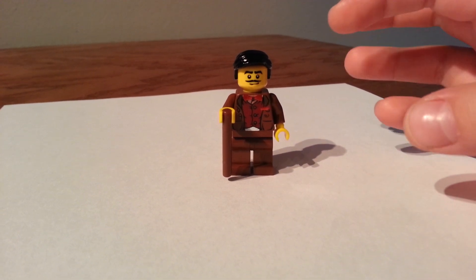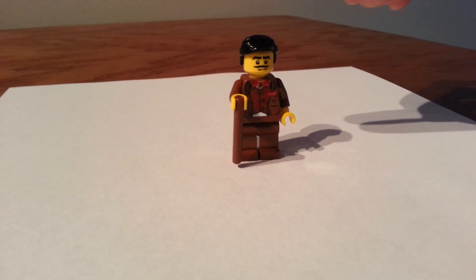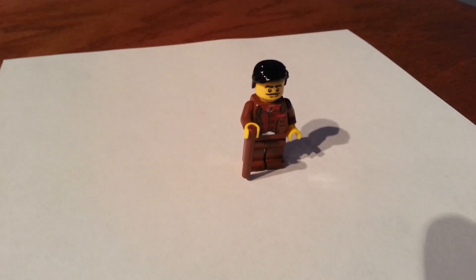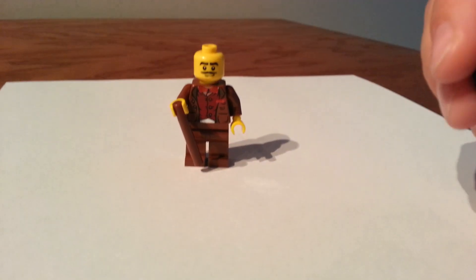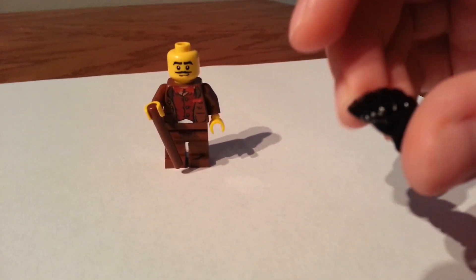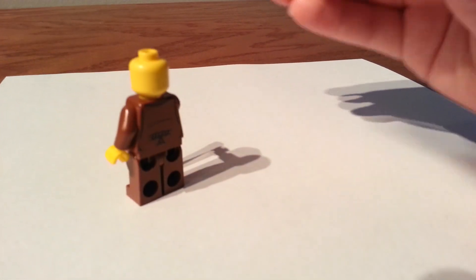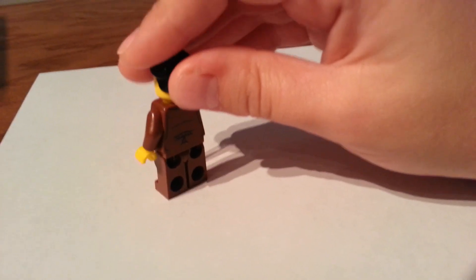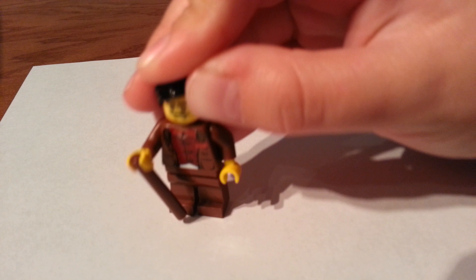Everything is just as close as I can get here. This hair is very rare to find, as well as the torso. This hair is custom airbrushed because I'm not making the color. And here's the back of him. No double-sided face. It's pretty cool.